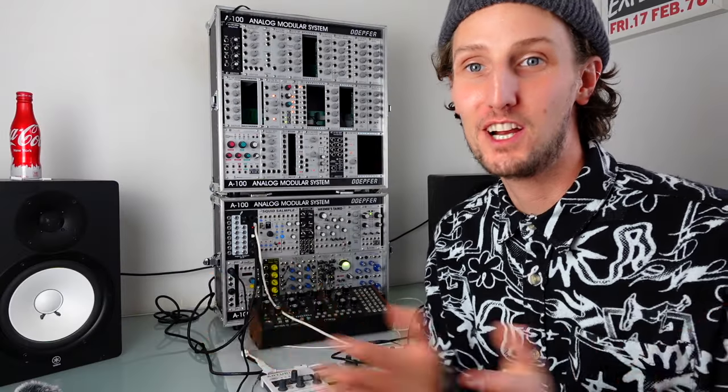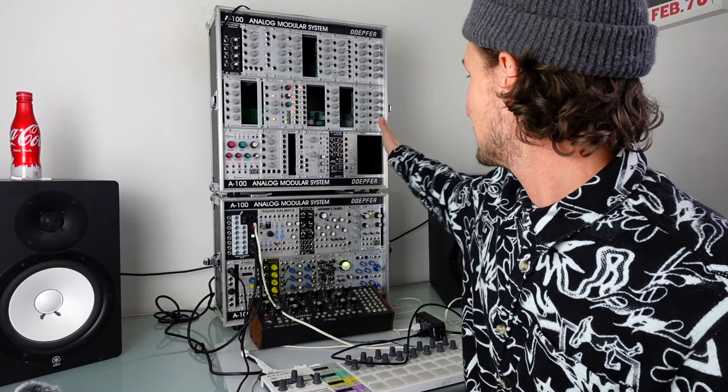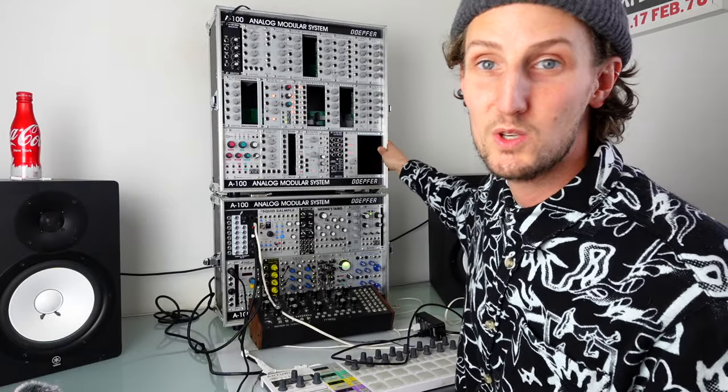Here we are — the long-awaited, or perhaps unexpected, 'all my modules' video. Some of you who've been on this channel a while will be aware of this bottom case, which is the one I sort of travel with and used to write most of my music on. There's also this bigger case, which is basically where things I take out of the travel case end up. That said, there's a lot of stuff in the big case that I love and do use pretty often.